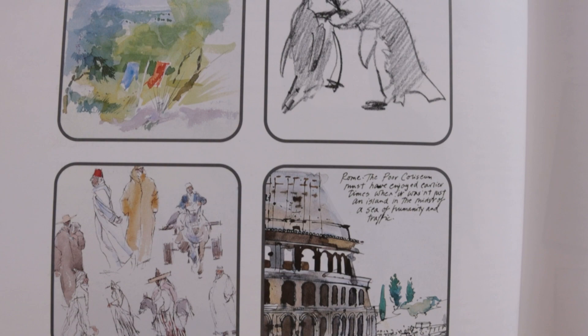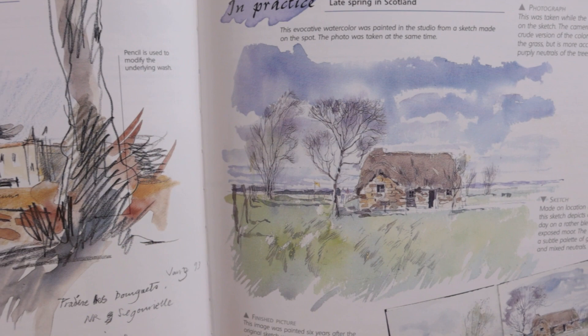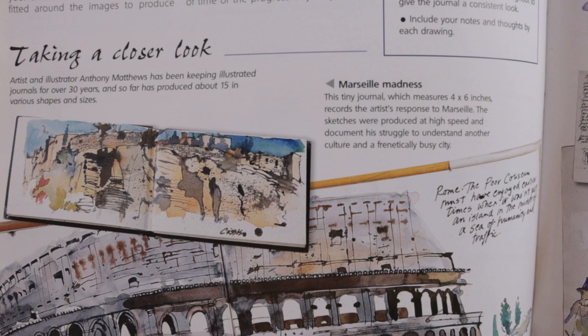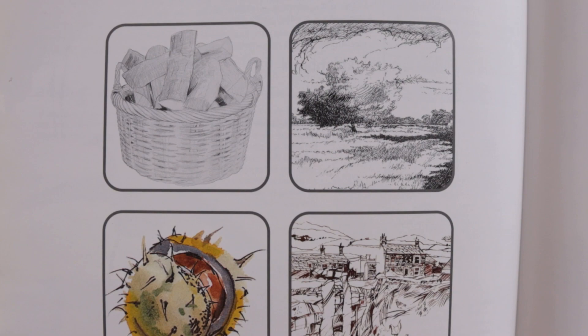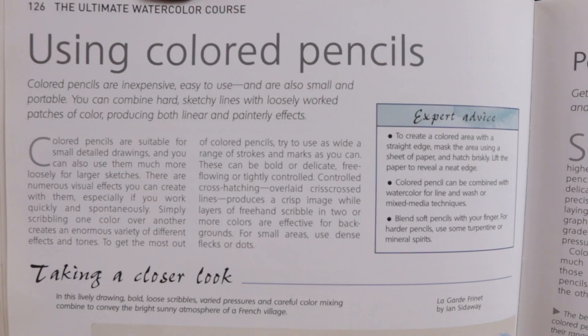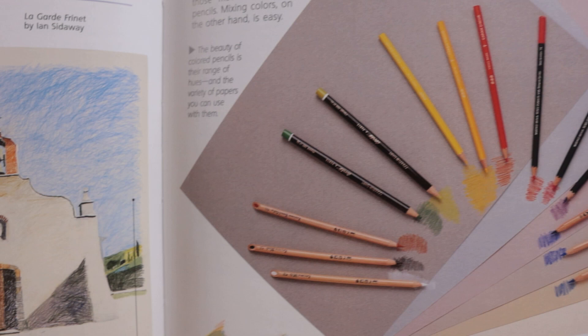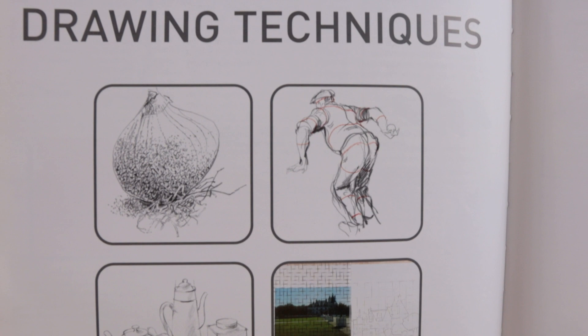Chapter four promotes the advantages of using sketches and sketchbooks to develop a composition, to practice different techniques, and to keep a record of your watercolor painting and even create a travel book. This is a really fun chapter. Chapter five takes a little segue into drawing mediums — things like graphite pencils, water soluble pencils, charcoal, and even pen and ink and pastel. While this is a bit of a departure from just watercolor, this chapter covers lots of creative ways that you can make marks.